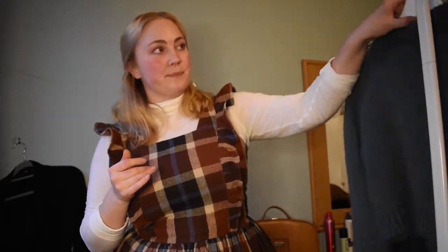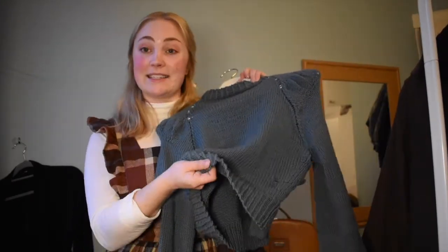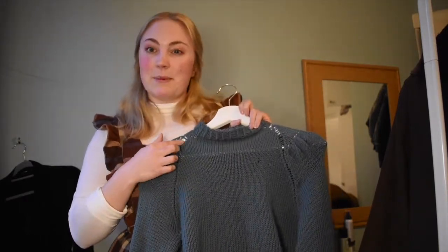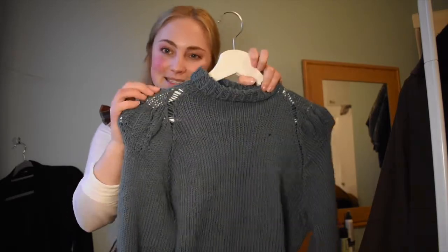I did restart it once because I realized I had a little mistake at the bottom. It's still not perfect — you can see there's quite a big space in between here.